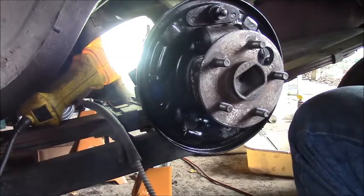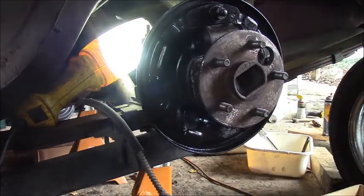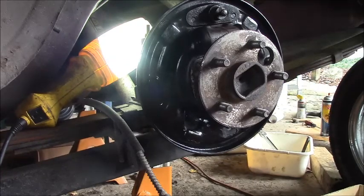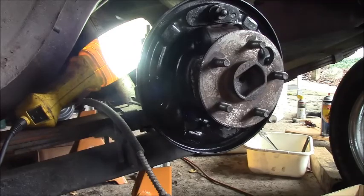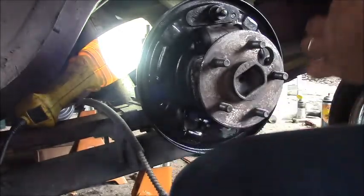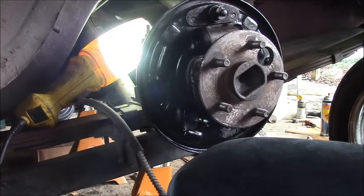Now I've got to look at my pictures to see how these brake shoes go on, but I know it's going to be backwards to the pictures that I have. We know that the shoe with the emergency brake lever goes on in the back. So I need to pop that emergency brake lever in and then put the shoe on it.